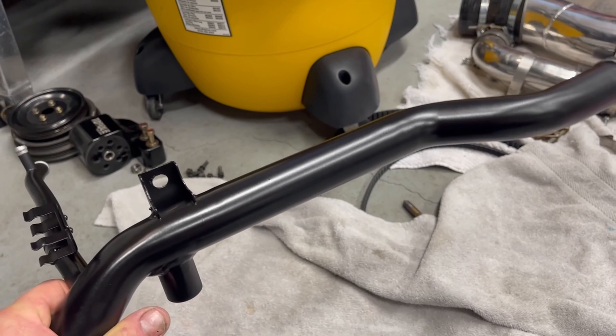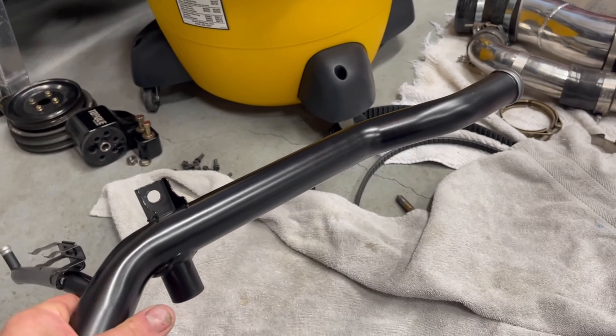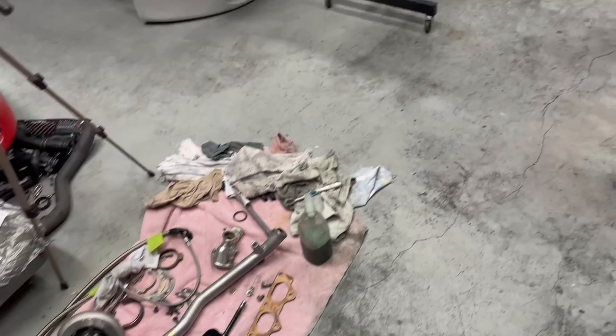This is an aluminum pipe — I could have left it shiny, but we're going with a black theme on this car. So that's what I've done so far in cleaning up. I'll go on to the next step.